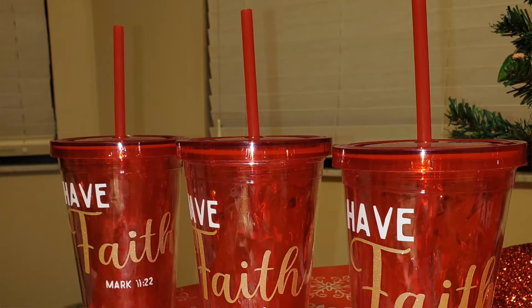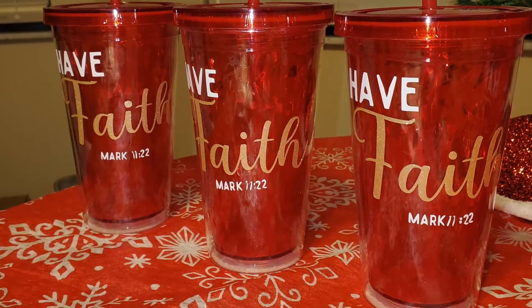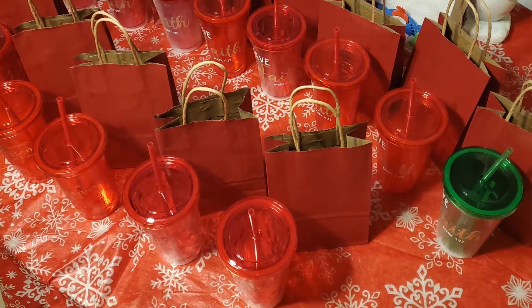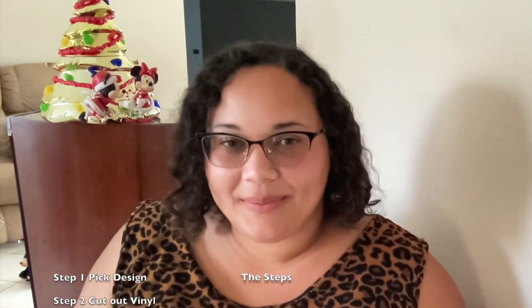Hi, this is Bianca from CraftyGirlCricket.com and today I have a beautiful easy gift, or just something nice for you to make for yourself. It's going to be a fake tumbler. I would have it in front of me but I've already made them and gifted them. I made about 14 and then as I'm going through and editing the videos I'm realizing I didn't do an intro — so here's your intro. I'm going to walk you guys through the steps.